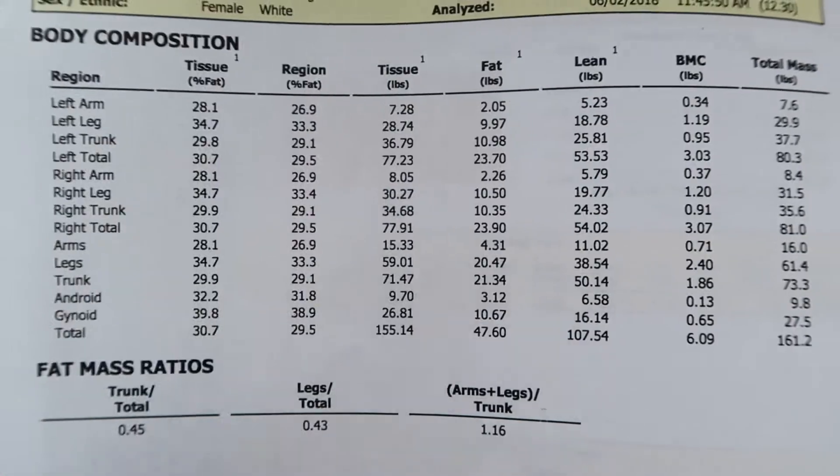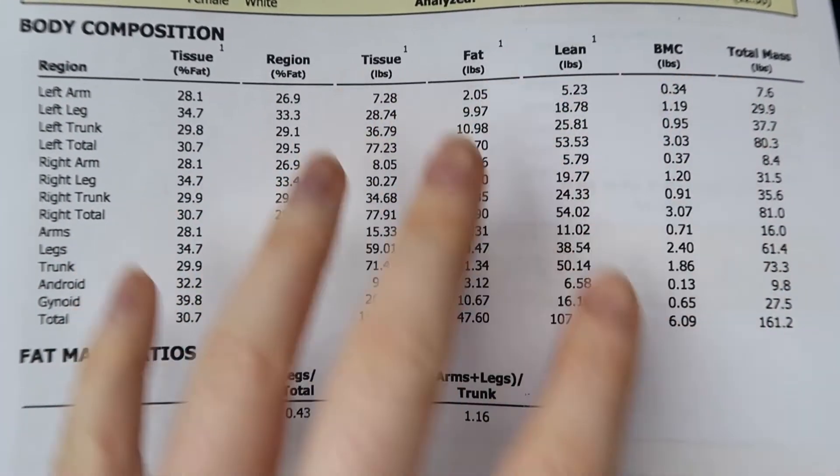It would be very interesting to follow this up in a year or a few years to see all the specific changes across your body. I would highly recommend getting a DEXA scan — I'm super impressed by the amount of information: the thorough breakdown of fat mass and lean body mass, the bone mineral density, and seeing where your fat distribution is and whether it could be causing or leading to health problems.